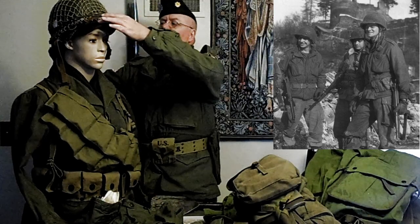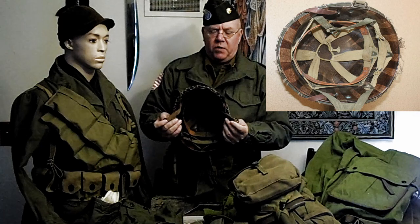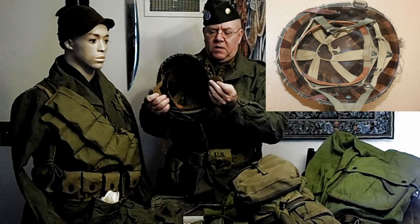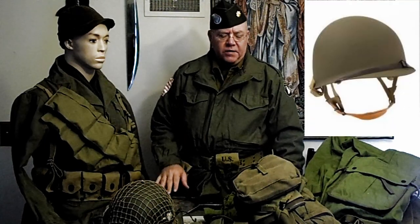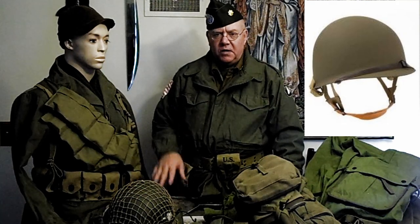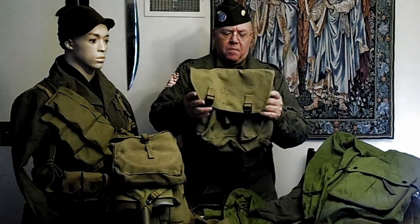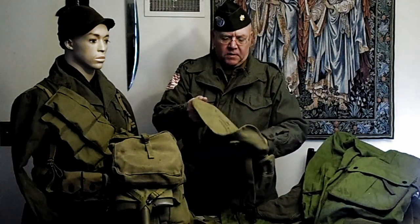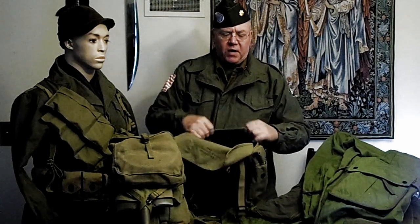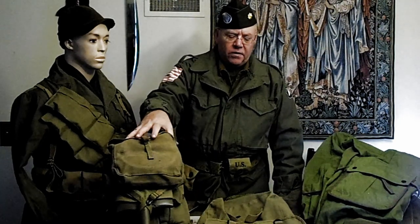The paratrooper helmet is slightly different — it had a reinforced webbing yoke inside to hold the jump chin cup. Other than that, it's just a standard helmet. The main other thing that would have been changed from your basic infantry impression is this: airborne guys just didn't have the M28 packs. They were issued, with the M43s, a musette bag, which carried pretty much everything that the M28 carried — mess kit, silverware, field rations, extra socks, wool sweater.